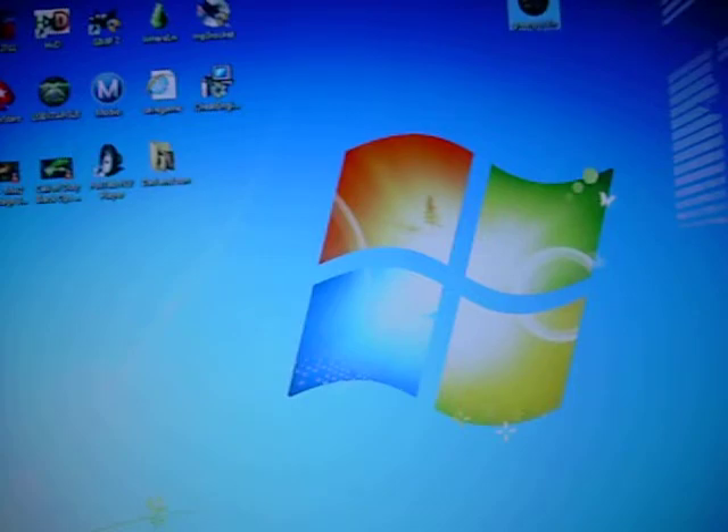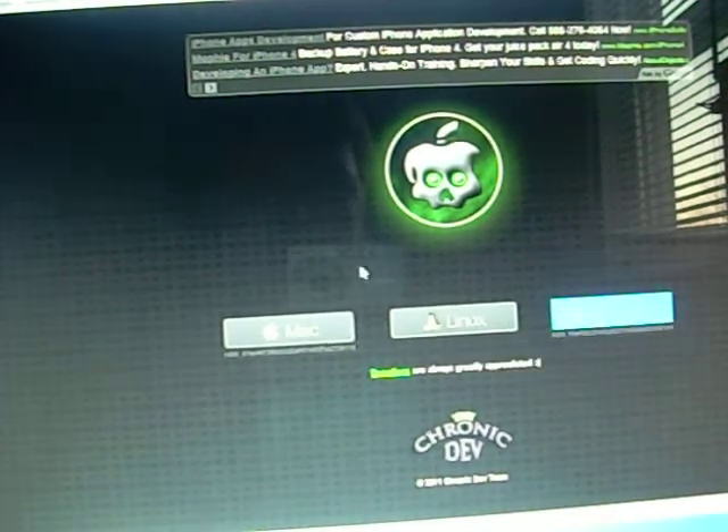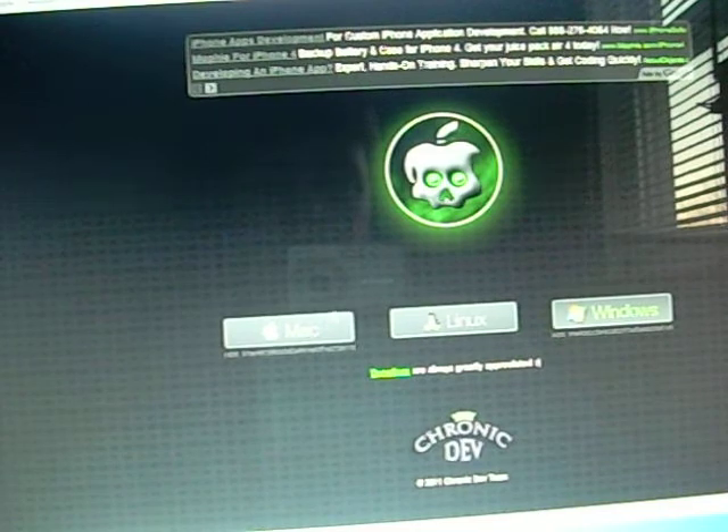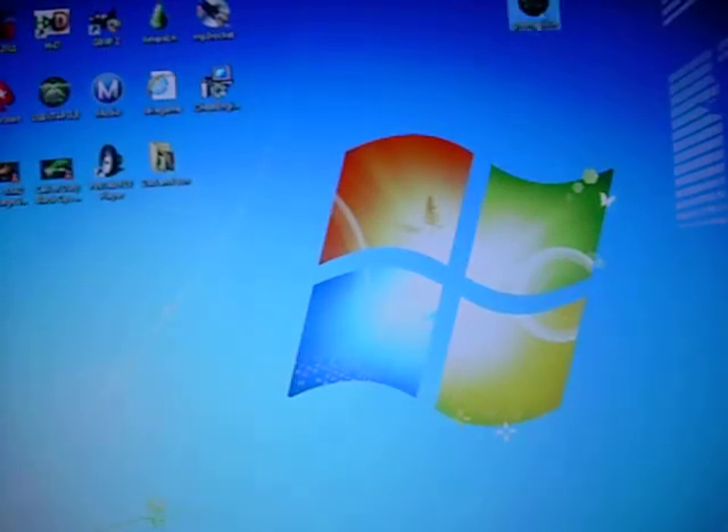What you're going to do is go to this website right here: GreenPoison.com. The link will be in the description. You will see this website — it's kind of weird, it has like a little skull screen. You're going to have to download whatever version matches your computer system. I have Windows, so I'm going to download that. It's already downloaded, but you're going to have this desktop icon right here.